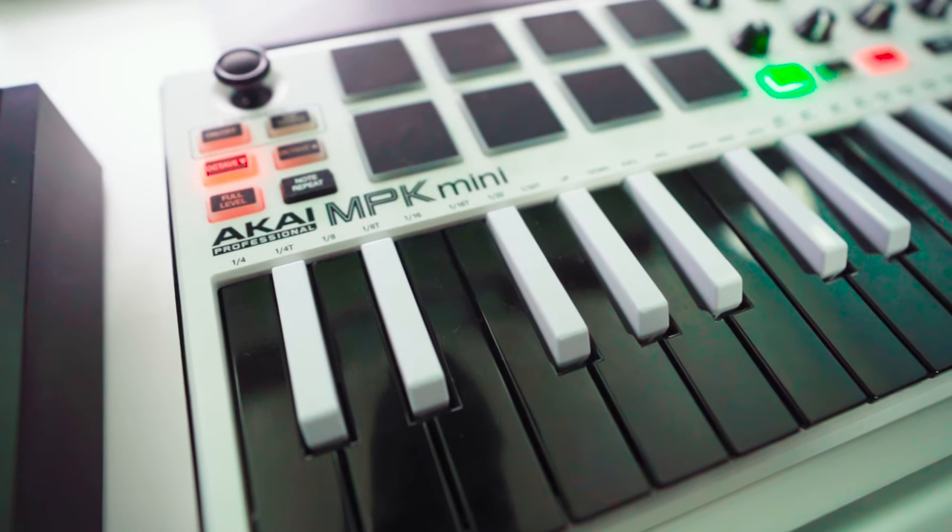On top of that I have an APK Mini — this is my on-table MIDI controller, so I can trigger my drums from it. If I want to just lay down chords or a quick idea, I don't need to pull out a big keyboard; I can just do everything right here on the desk. That basically consists of my studio setup as far as creating music.